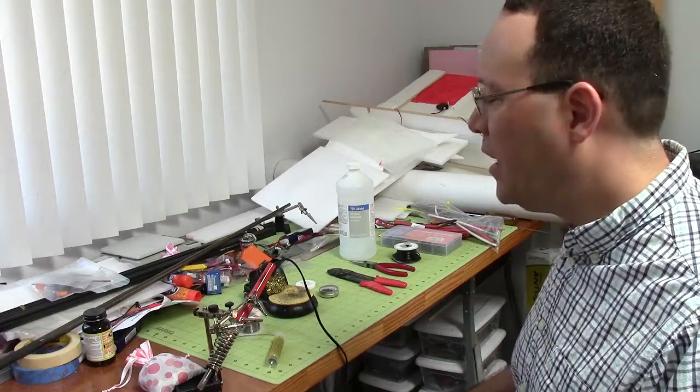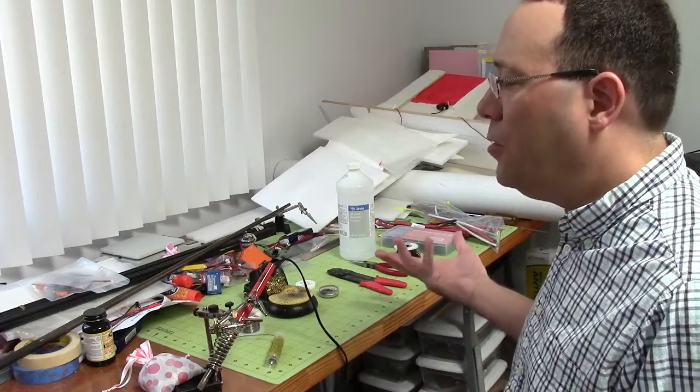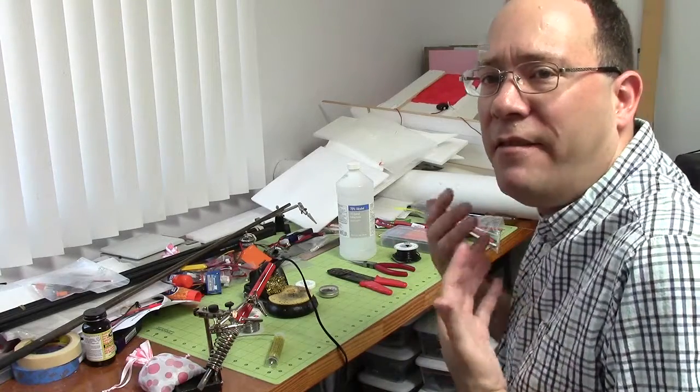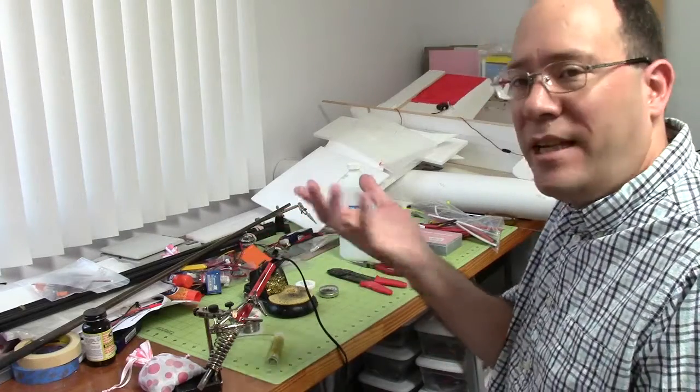Hi, it's Carlos from RC Advisor. I wanted to talk today about soldering. It's something that we all have to do. A lot of the motors that I have ever bought come with the connectors but they're not soldered on, so I have no choice but to do the soldering.